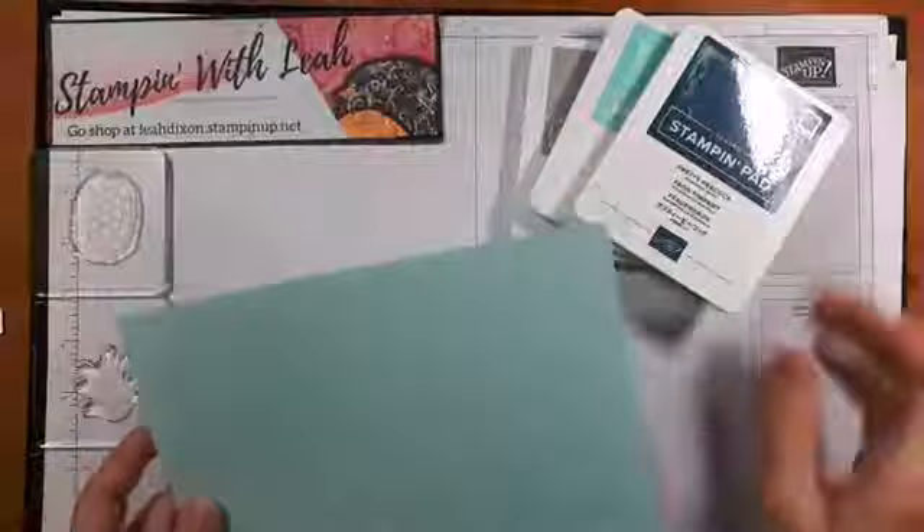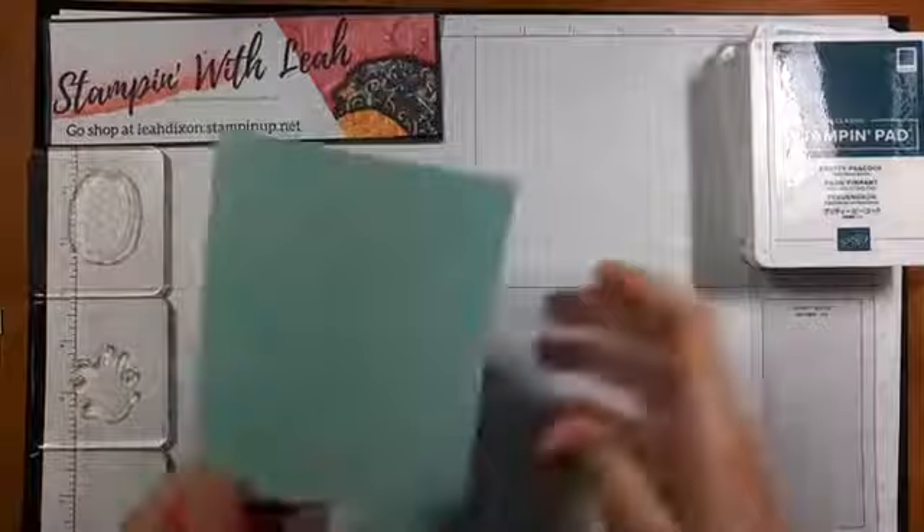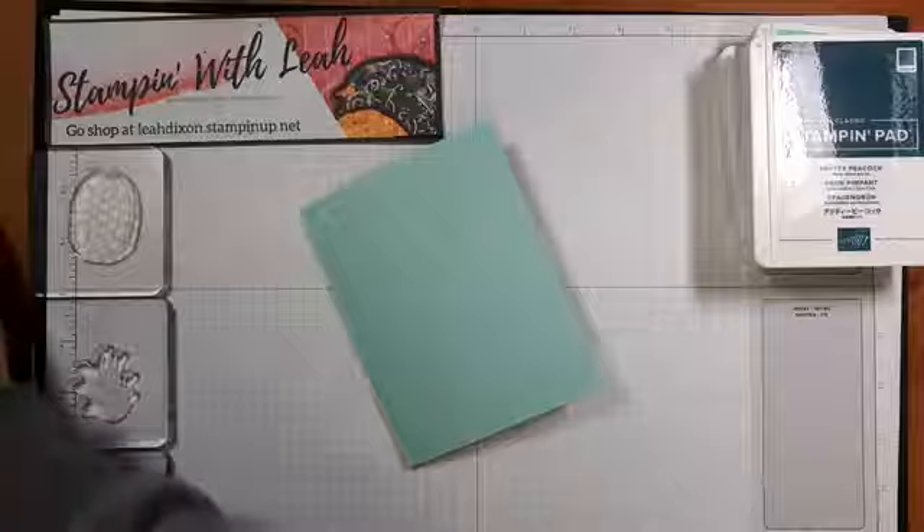I have a Pool Party base — this is just a standard card base, eight and a half by five and a half, scored at four and a quarter, and that is going to be the background for our card. I'm also going to have Forever Greenery DSP.